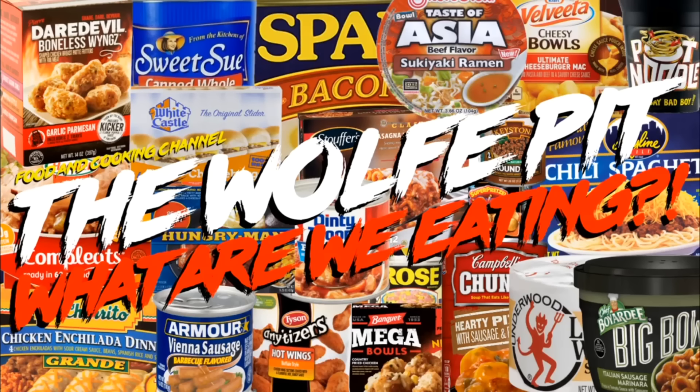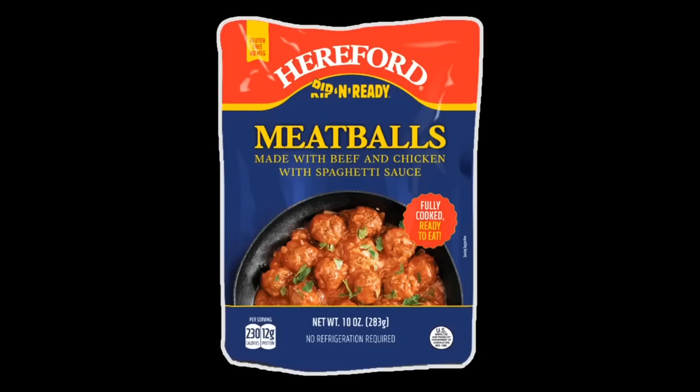Hey everybody, welcome back to the Wolf Pit with another episode of What Are We Eating? A couple months ago I did a review on Hereford's Rippin' Ready Meatballs in a Bag.